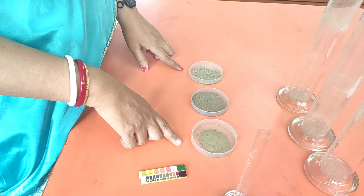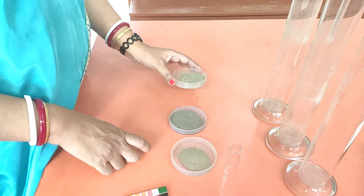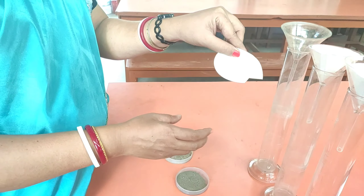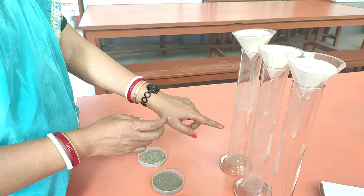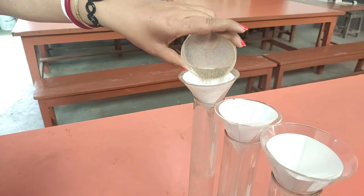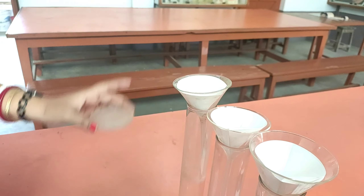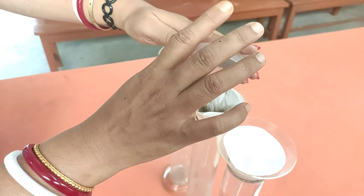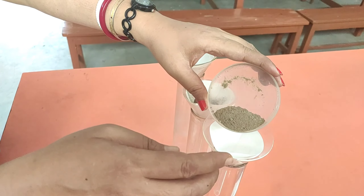What we will be doing now is putting these samples into this funnel, in which I have already made a paper cup using filter paper, and here is a measuring cylinder for all three. I will be pouring sample A into this paper funnel first, here is sample B, and this one is sample C.